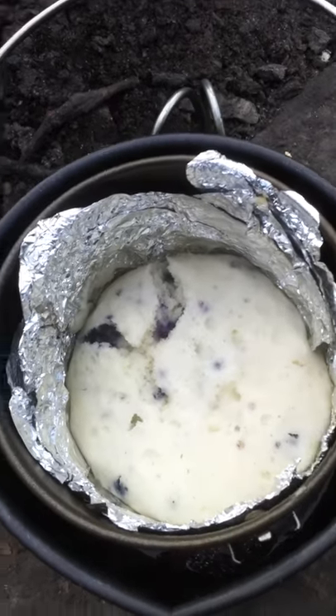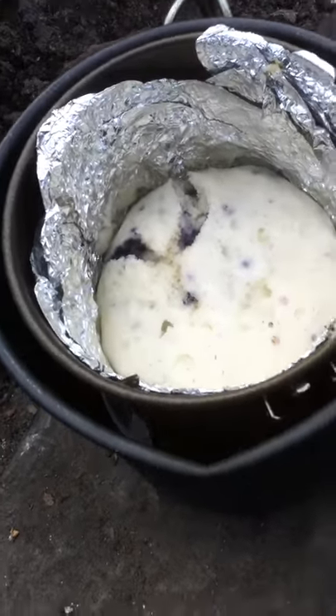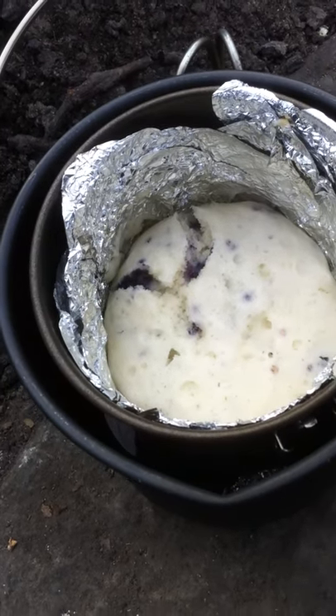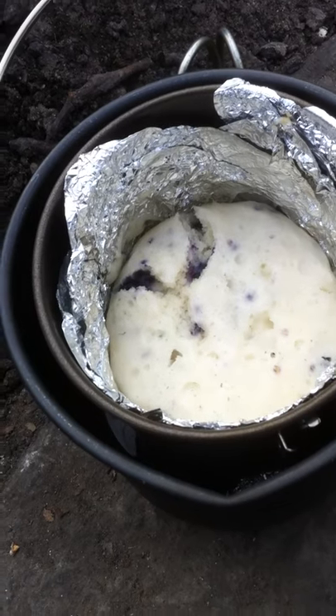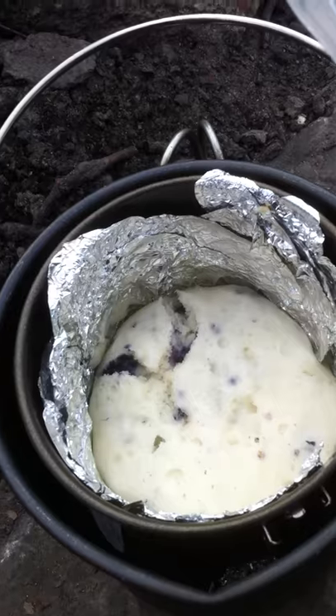It's not a golden brown, but it's cooked all the way through. And I don't remember if I mentioned it in the first one, but the reason I put those three rocks in the bottom are just to hold the main pot — the inside pot — off the main pot so it doesn't burn. And that's it. That's steamed bacon. Nice and simple.